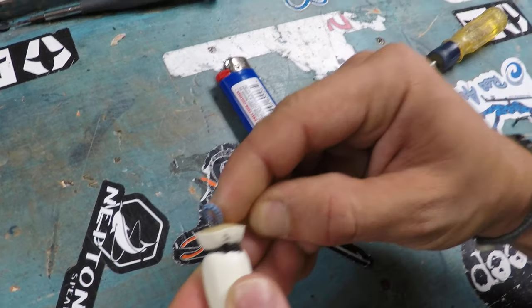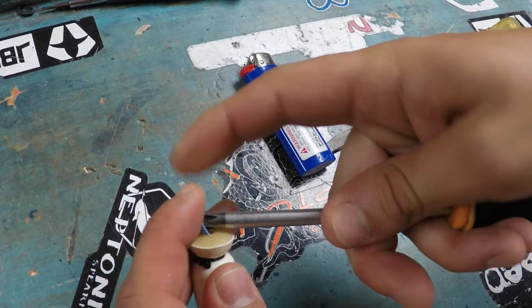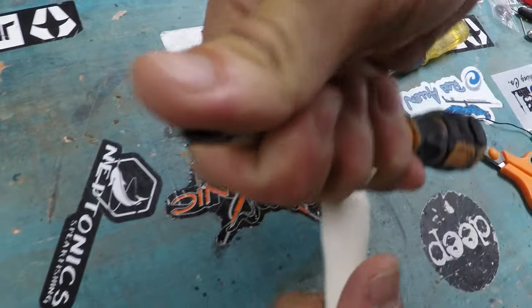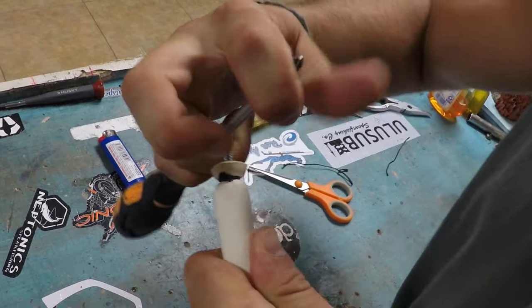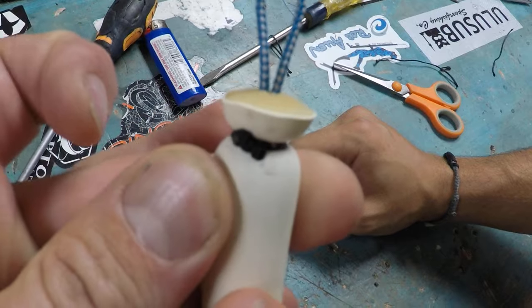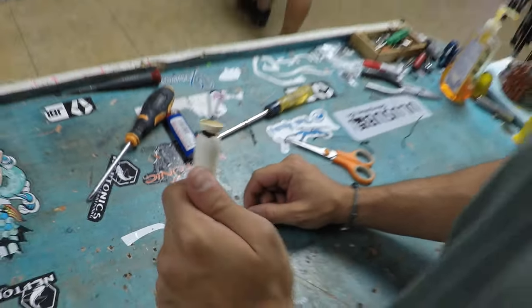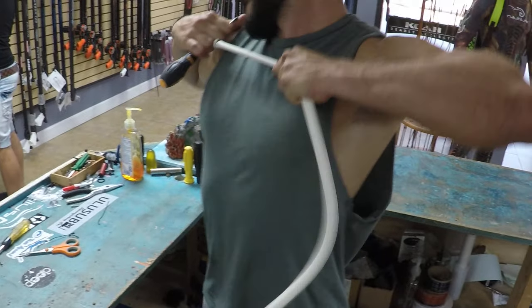And that's really it right there. You can pass it through the loop and give it a good little test nudge, make sure it holds. Looks like we're good. Obviously once you put it on the speargun you'll really know, but once you see it nice and tight like that, you know you did a good job. So that's pretty much it — that's how you tie your bands. Thanks for watching, we'll catch you on the next one. Peace.